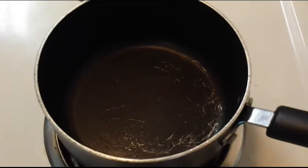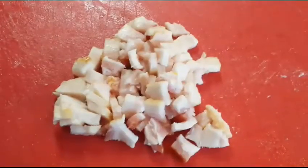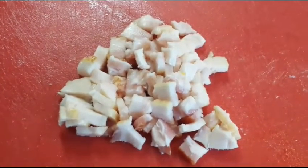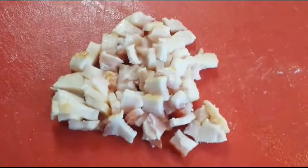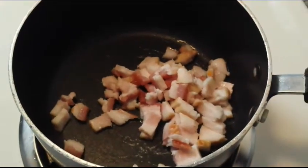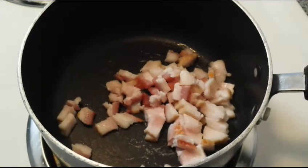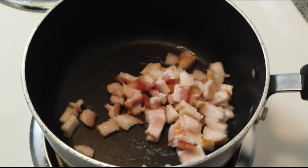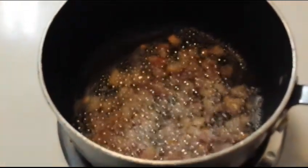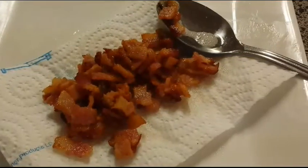Preheat another pot — this is for the bacon. Dice up your bacon and add it to the pot for the mashed potato later on. Start stirring it around until it's crispy. I like it crispy. Now that the bacon is nice and crispy, scoop it out and place it on a napkin to dry out. The bacon is ready.